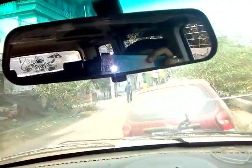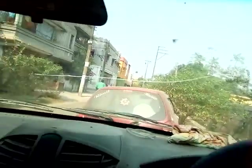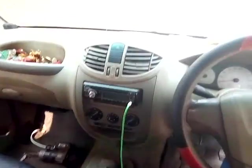Here is the rear view mirror — you can see the rear. And here is the sunglasses holder, and here is the reading lamp. Here is the sun visor on the driver side, and here is the sun visor on the co-driver side. This is the front dashboard look.